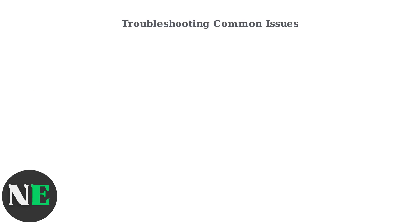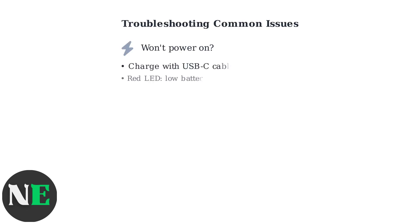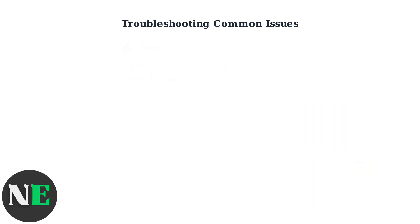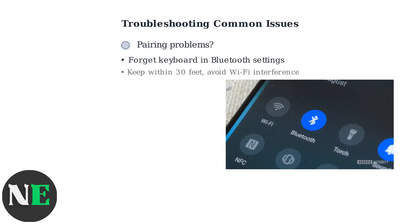If your Zagg keyboard won't power on, first ensure it's charged using the included USB-C cable. A red LED indicates low battery, while green indicates a full charge.